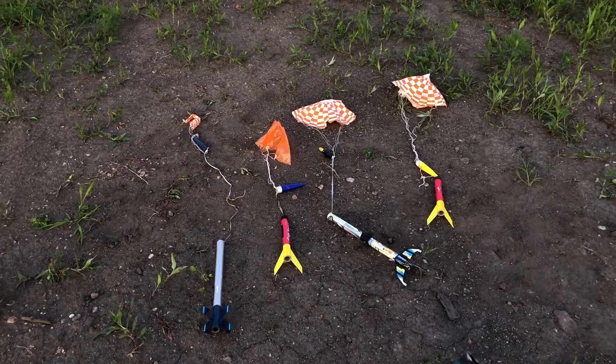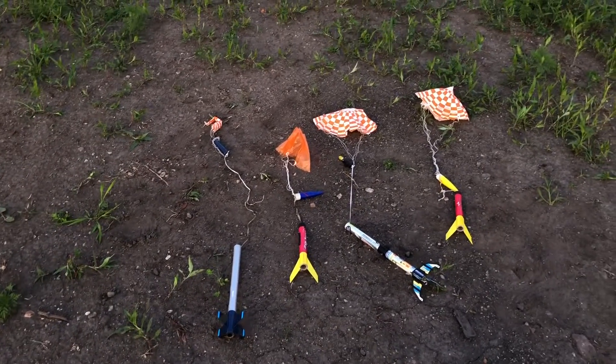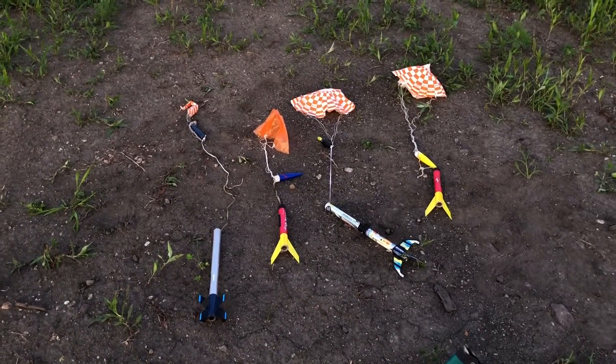Alright guys, thanks for watching this video. We will be doing more model rocket videos in the future, so stay tuned for those.